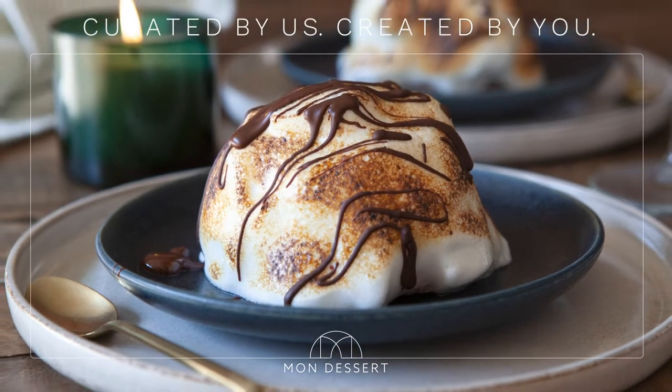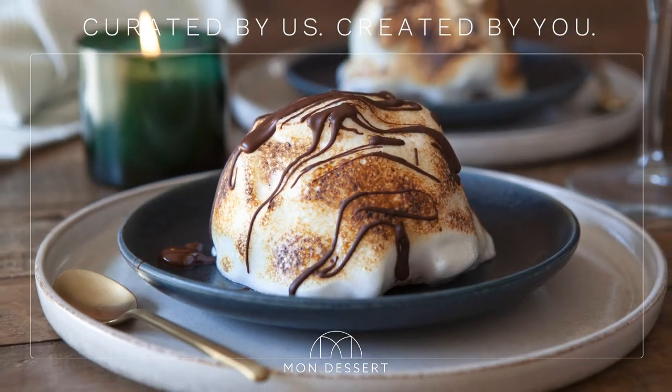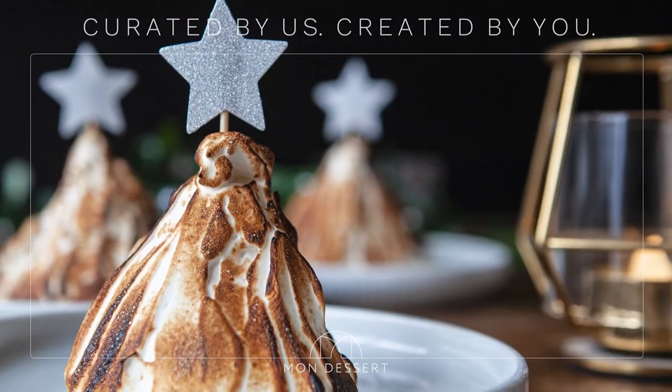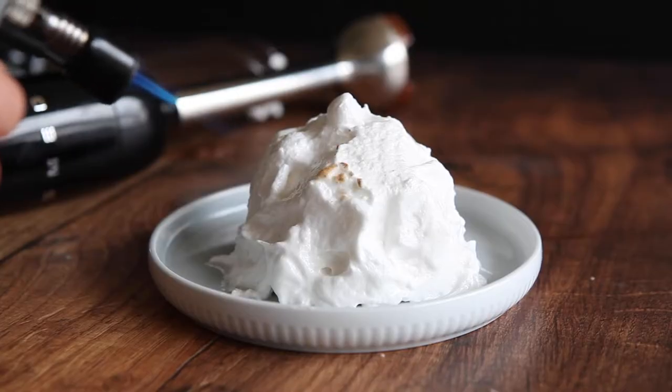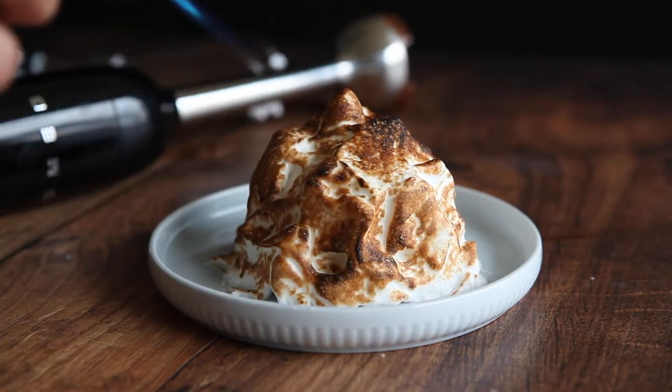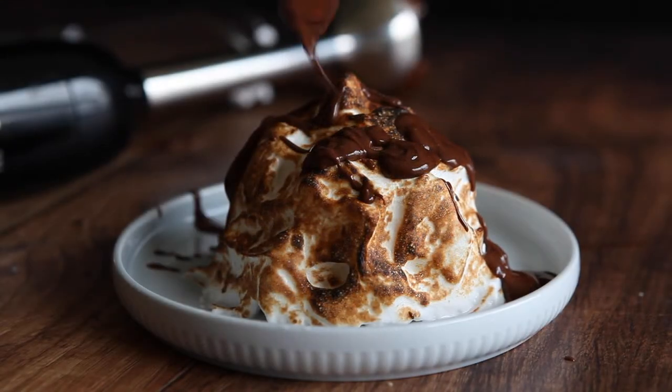Here's another curated recipe from Mon Dessert: Baked Alaska, a spectacular dessert. Take your favourite ice cream and envelop it with toasted marshmallow, meringue and chocolate sauce over a layer of chocolate flavoured Genoise sponge. A truly memorable and impressive treat.